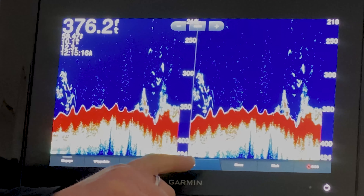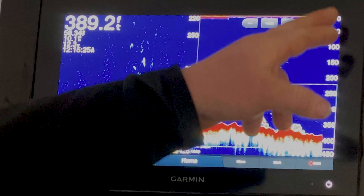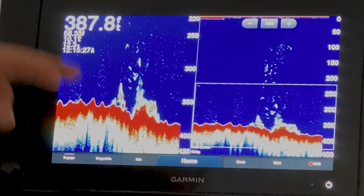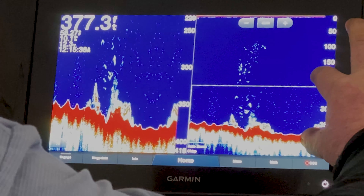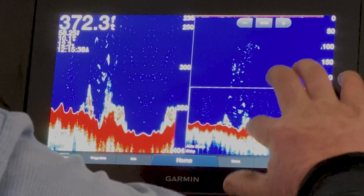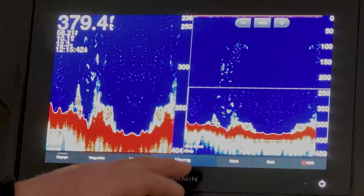We're going to go back to home and we have split zoom. Split zoom allows us to zoom in on a particular spot on the bottom. Here we're going from zero to 450 feet, but on the zoom side we're only looking at from 220 feet to 426 feet. By simply scrolling up and down this menu we can zoom in on the spot we want to actually look at.